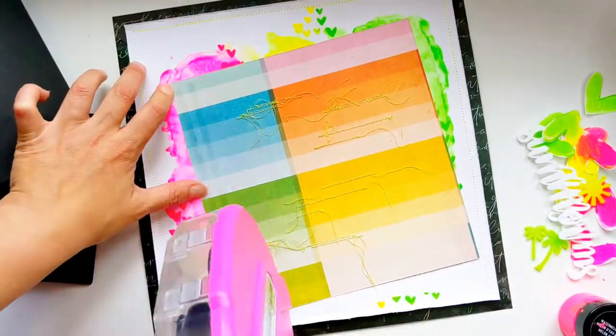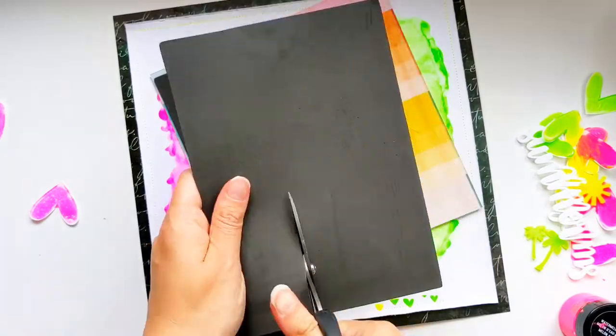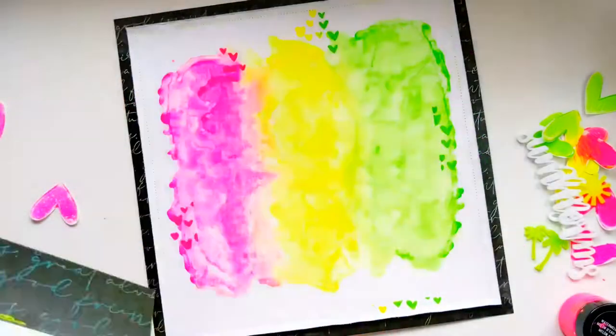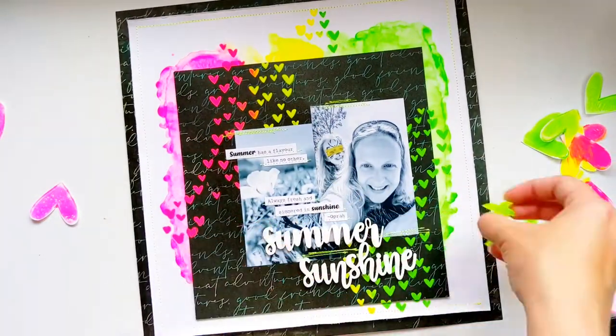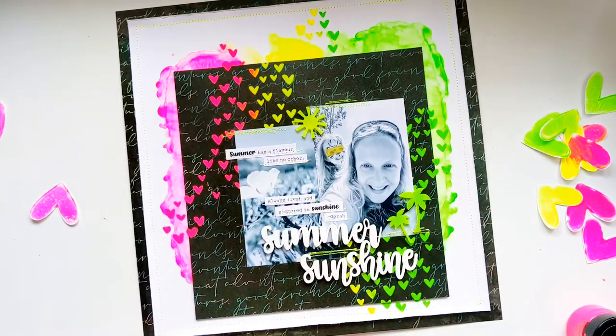I want my centrepiece to be raised off the background so I'm putting a lot of adhesive on the back of it and using some craft foam to stick it down and raise it up a little bit. Because I've got hearts spilling off the edge of that centrepiece I need to make sure they're all lined up when I stick that piece down again.